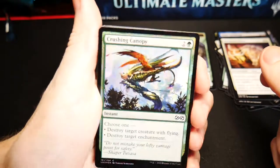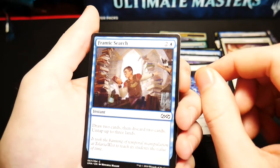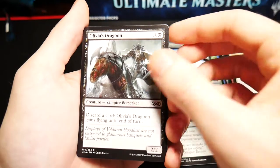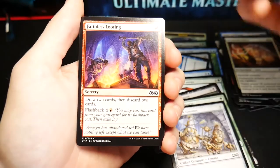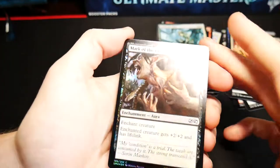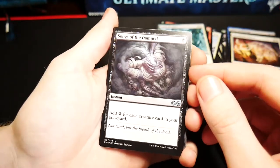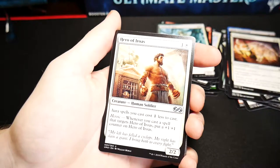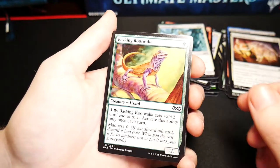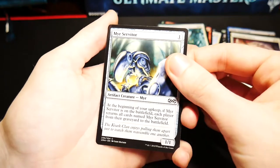Fighter token, foil Crushing Canopy, Woodfall Primus, a Dreamscape Artist, Prismatic Lens, Spirit Cairn, another Frantic Search, another Fire and Ice, a Flight of Fancy, a non-foil Crushing Canopy, Olivia's Dragoon, Shed Weakness, Patchwork Gnomes, a Roan Unicorn, a Faithless Looting, and a Safehold Elite. Next: Zombie token, foil Mark of the Vampire — very nice — ooh a Phyrexian Altar, a great card, Songs of the Damned, Chainer's Edict, Hero of Iroas, a Sultai Skull Keeper, Faith's Fetters, a Skywing Aven, another Basking Rootwalla, Dark Dabbling, Hooting Mandrills, another Blood Flow Connoisseur, Resurrection, Nightbird's Clutches, and a Myr Servitor.